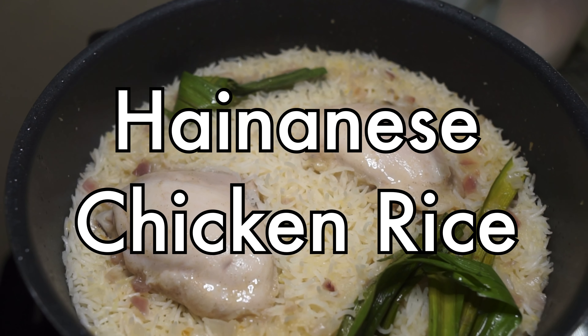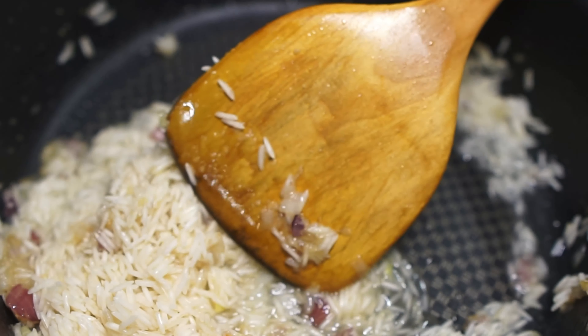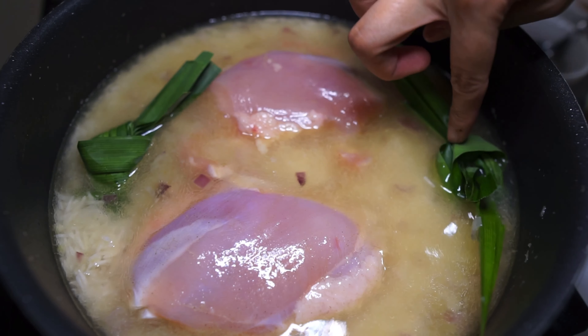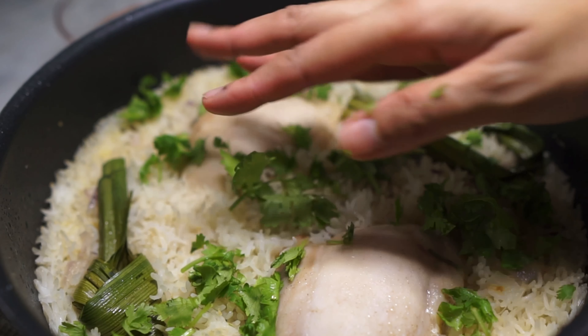Today we're making Hainanese chicken rice, a Singaporean hawker favorite. I'm making this so simple so you have no excuses, and you get everything in one pan which means less dishes to wash. Let's go!